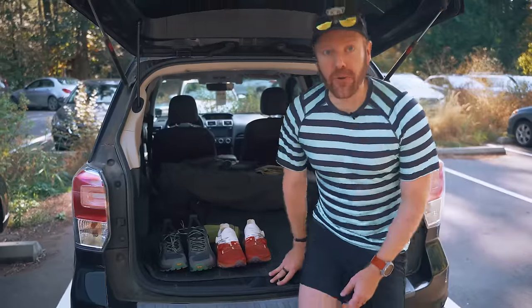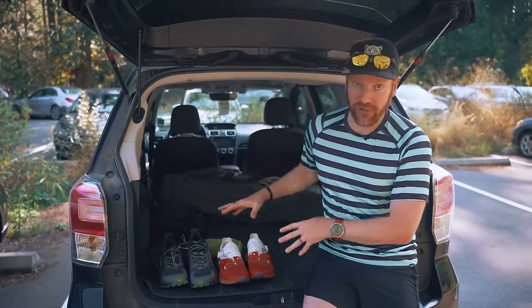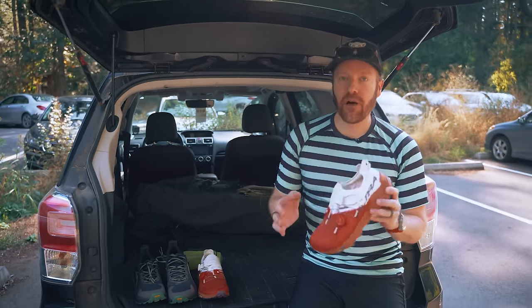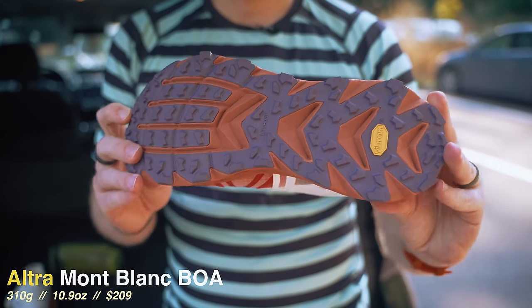Let's talk about what we're going to trail test today. Both shoes are from Altra, and I thought this would be kind of a fun comparison. I've run in the previous versions of these shoes as well, so this is going to be an interesting sort of experiment to see how these shoes have evolved, starting with the Montblanc Boa version. This new lacing system is a huge selling point for this shoe.